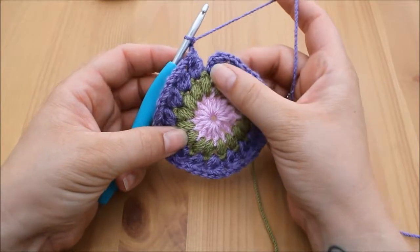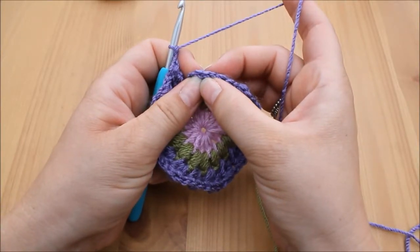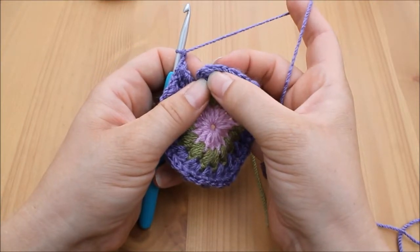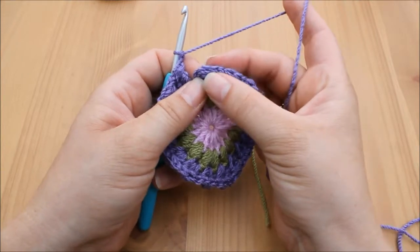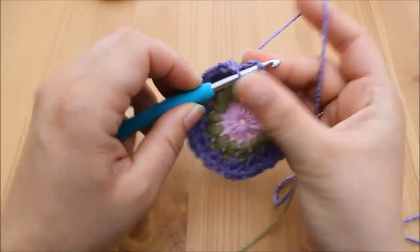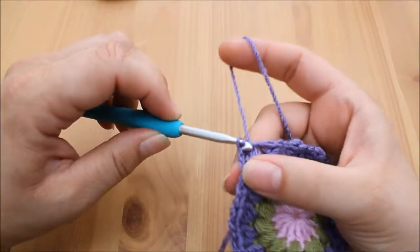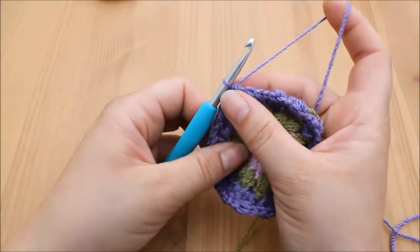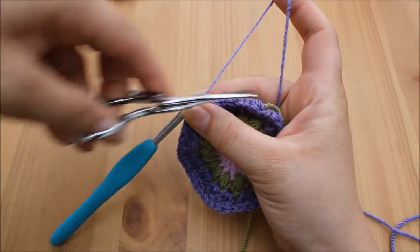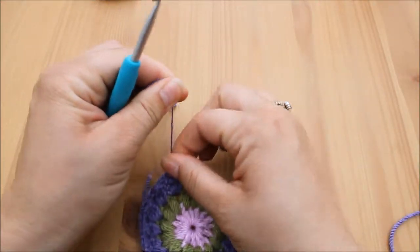I've made my way all the way around and all that's left to do is join this round. Where we need to join is the first v of that chain two that we did between these two stitches — the one we used to lock the stitch — that's where we need to work. It's just here, right at the top of the stitch. Insert your hook, yarn over, pull through both loops, chain one, pull through, and then pull tight to secure.